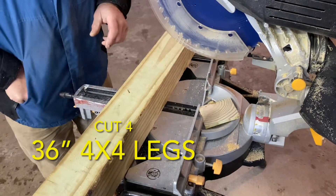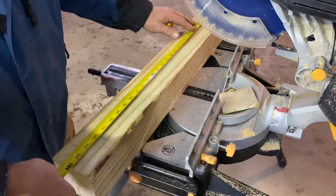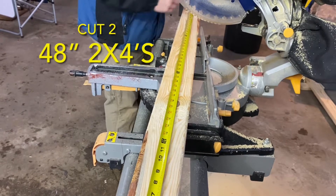First, 4x4s were used to make the legs. These were cut at 36 inches so that the table would be a comfortable standing height to work at. Next, 2x4s were cut at 48 inches, and then these were fastened about 12 inches up the legs.